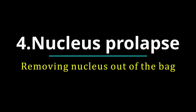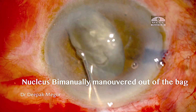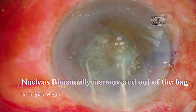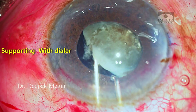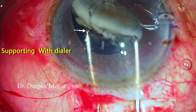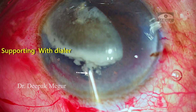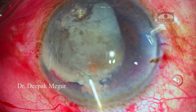Now coming on to the most crucial step: nucleus prolapse. The most important trick in such eyes is to use the bimanual way of manipulating or wheeling the nucleus out of the bag. I support the equator of the nucleus with one dialer and the other dialer just wheels the nucleus out of the bag. If you can master this technique, we can manipulate the nucleus out through the smaller rhexis as well, even in eyes with weak zonules.